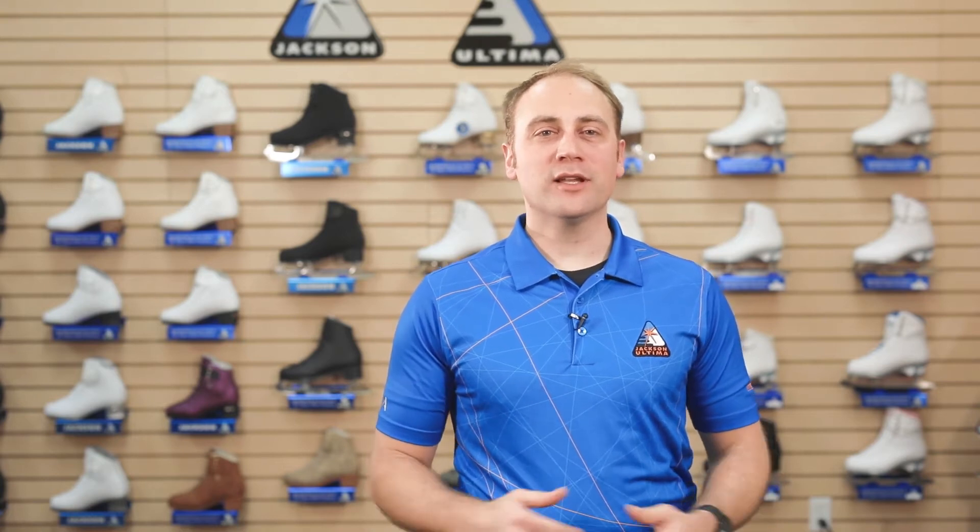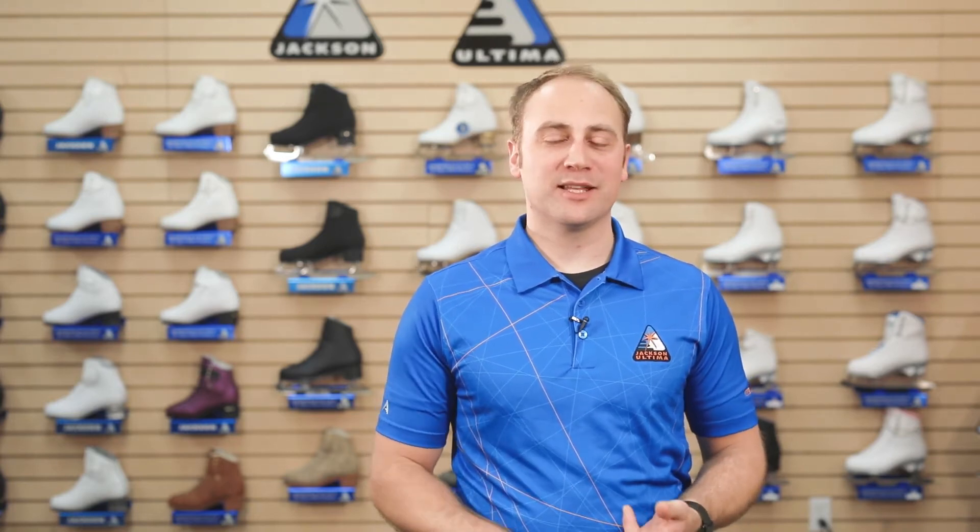Hi, I'm Mark Ladwig and I'm your Jackson Tech Rep. I'm here to let you know our Premier Boot has been redesigned to include new lightweight features, adding to its already exceptional stability, flexibility and support.